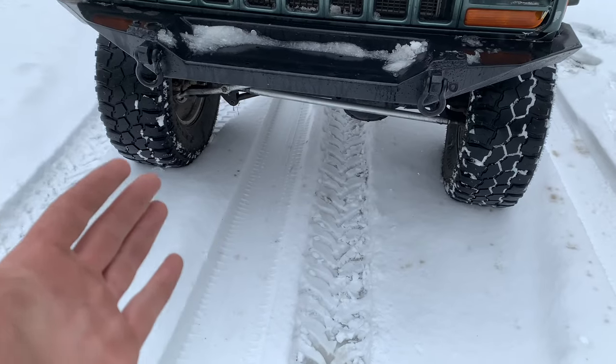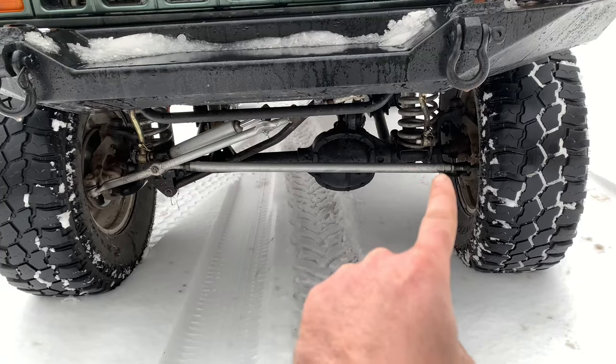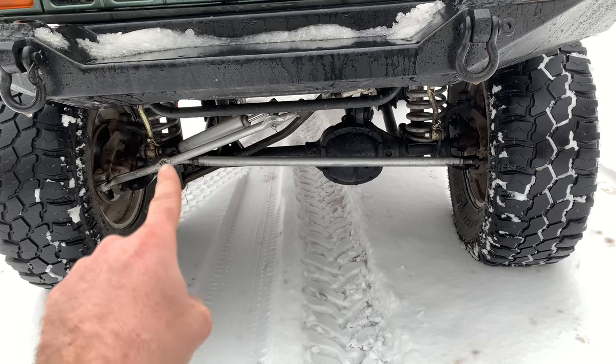I plan on taking on some trail rides and having some fun with it, just to show you guys that what I've built in my backyard on a budget will keep up with everything else out there. At the end of the video I'm going to show you how much money we have in this thing. This thing is very off-road capable — we built this on a budget.